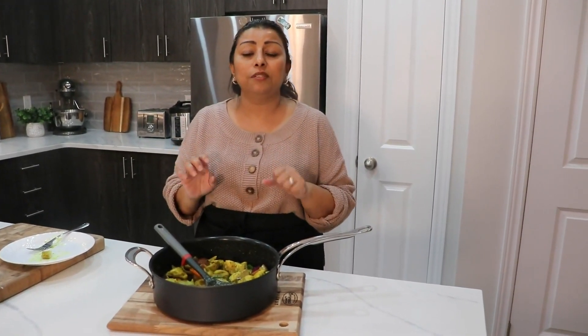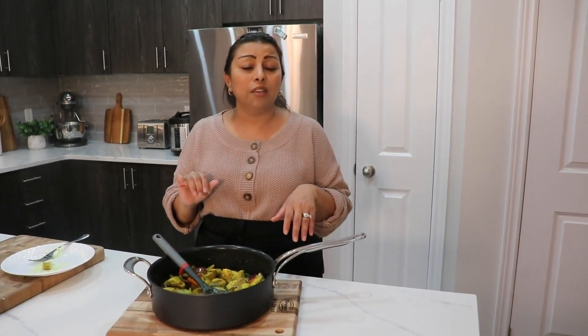I'm gonna serve this with plain white rice and my lentils — my lentils recipe is already posted on my channel, you can check that later. This combination is so perfect: chicken Vindai, rice, and lentils. Hope you guys enjoyed this video. I'm gonna put the written ingredients down below in the description box. I'll see you next time — bye bye!